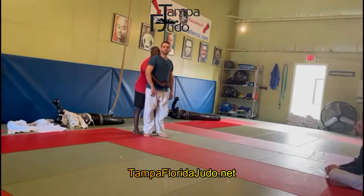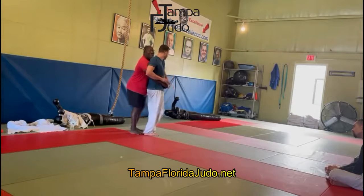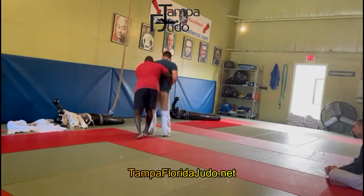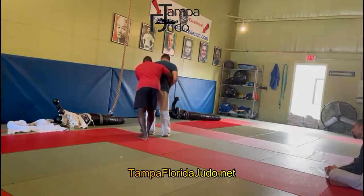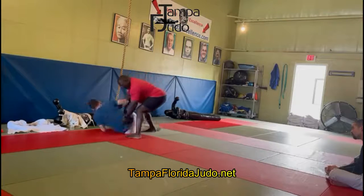If he turns away from me, I let him turn away. I take the back step and then I slice at his knee very carefully. I slice and keep turning, and he goes down.